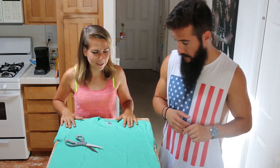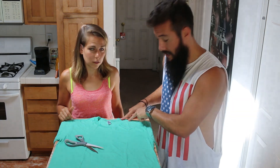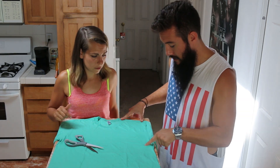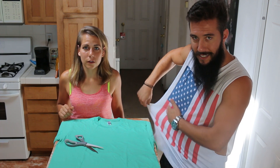Alright, go for it. Show me how to do this. When everybody does it, they all do it dead wrong. They start cutting here, and then they just do a straight line to the bottom of the sleeve. You end up with this weird bat-wing sleeve flap.